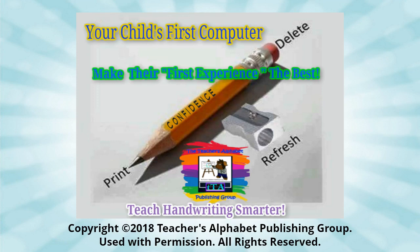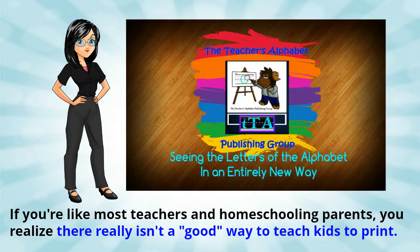If you're like most teachers and homeschooling parents, you realize there really isn't a good way to teach kids to print that isn't frustrating and time-consuming. Most kids don't print well and you haven't got the time, or a clear way, to fix it.